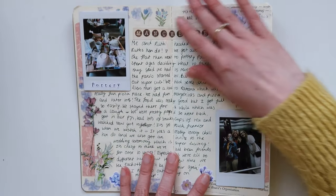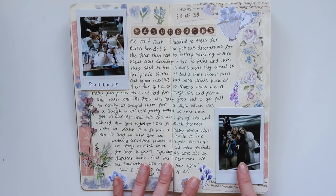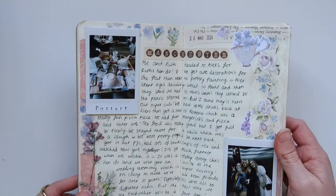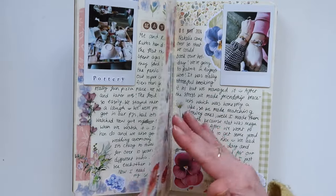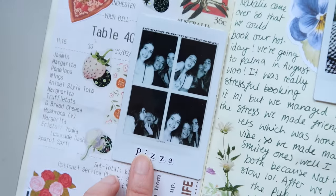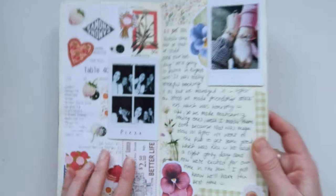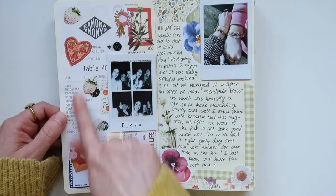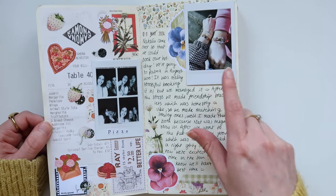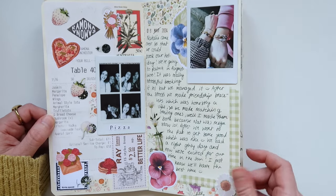This next spread was about my best friend's hen do — which a lot of people call a bachelorette party. I added some polaroids because we went pottery painting and then we also went and got pizza. I really wanted to remember and document this because it was the first one of my friends getting married, so it was quite an important thing. I scanned pictures from the photo booth and put them all into a collage, going with a red theme because that's what the pizza place was themed. I also wanted to journal about booking a summer holiday with my best friend and the friendship bracelets we made.